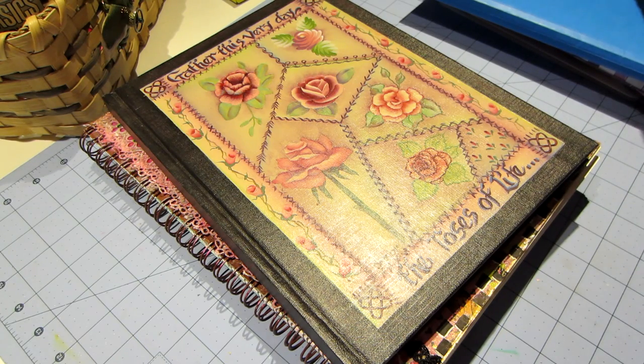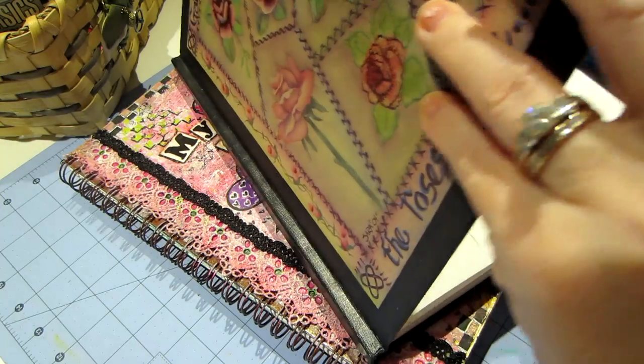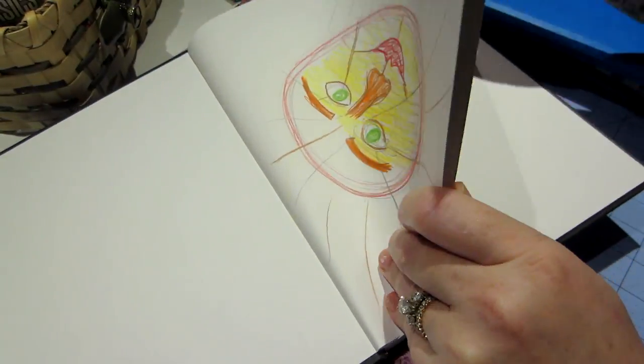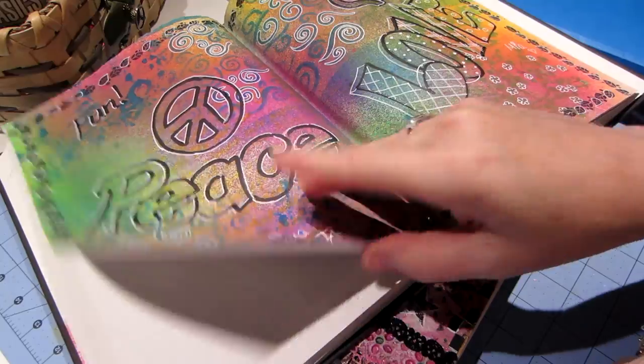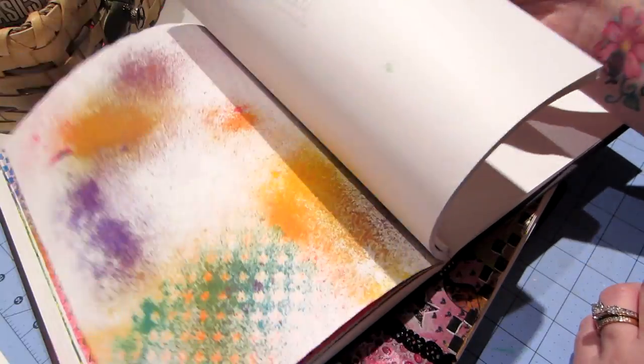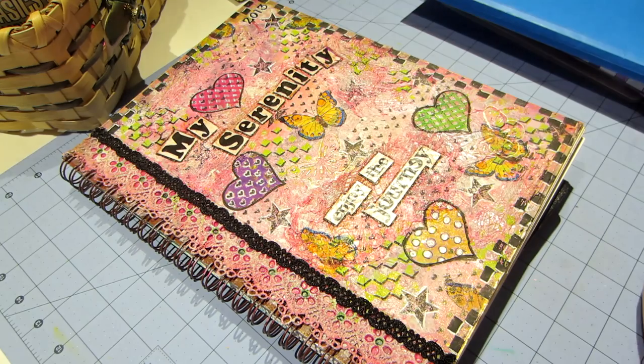The next one is actually a book from a class I took at a convention — we painted the cover. I'm pretty sure it's just a sketchbook, maybe Canson or one of those brands, but the paper feels pretty thick quality. I used it for sketching ideas when I was doing mosaics, and I did a couple of art journaling pages when I was first playing with inks before I really knew what I was doing.